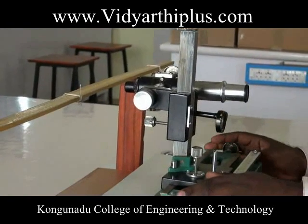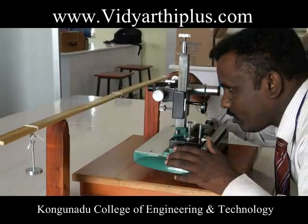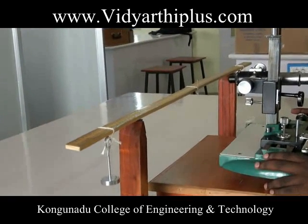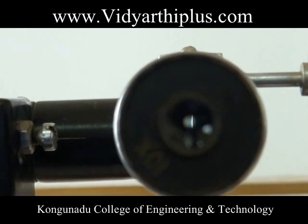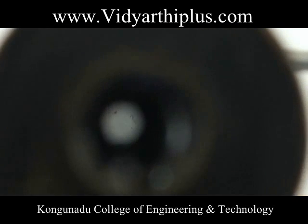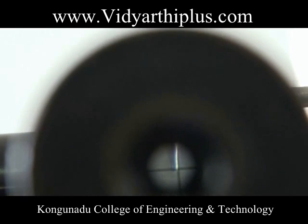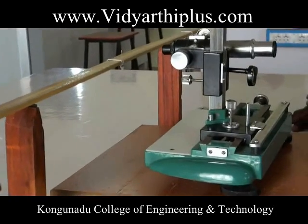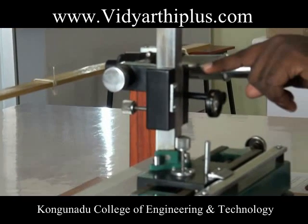The traveling microscope is placed in front of the arrangement. Taking the weight hangers alone as the dead load, the tip of the pin is focused by the microscope and fixed on the cross wire. The reading from the vertical scale of the traveling microscope is noted.